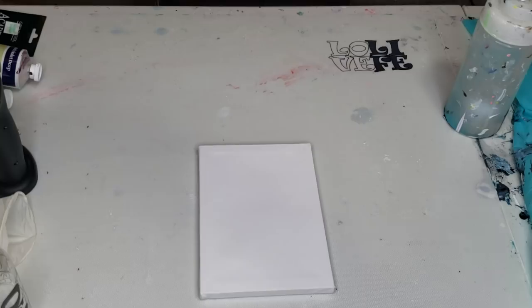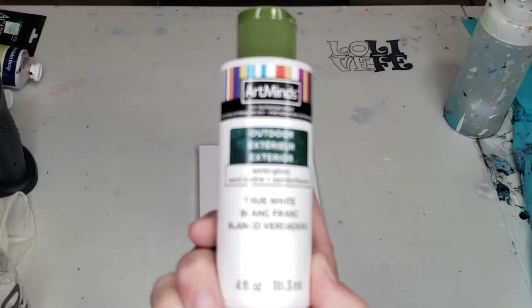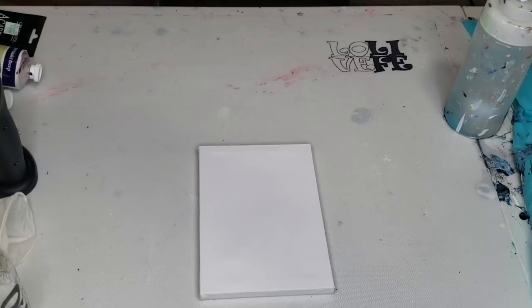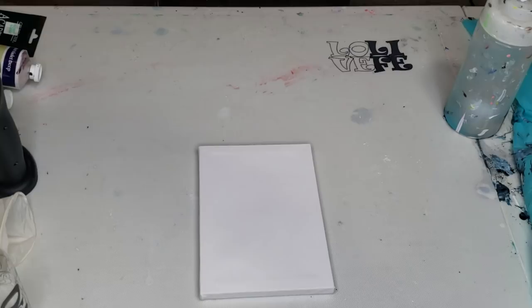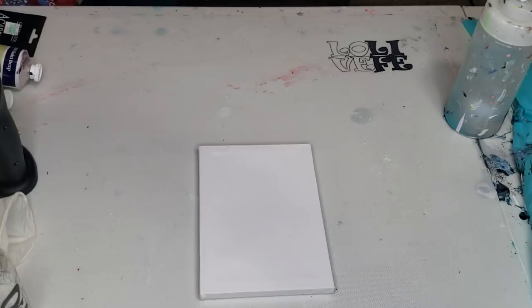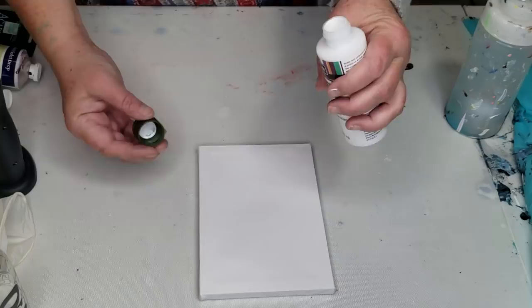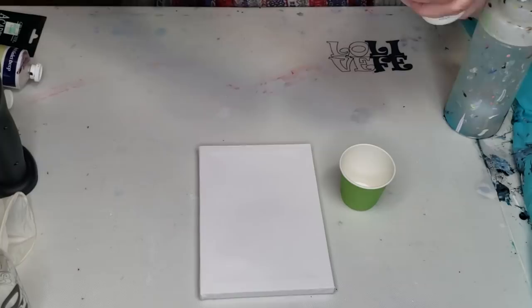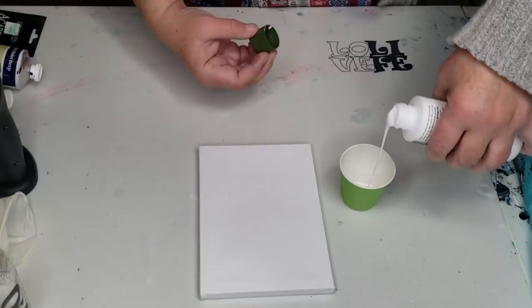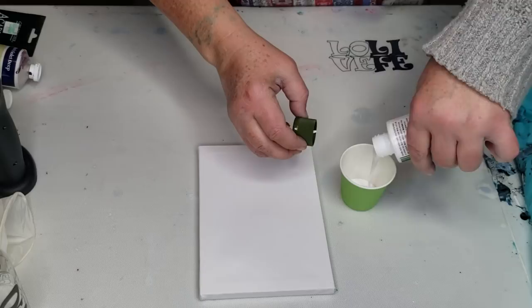I was at Michael's and Art Minds sells an outdoor true white semi-gloss exterior paint. When I do the other recipes for blooms, I use the Walmart paint for the bottom layer, which is an interior semi-gloss — so I'm going to give this exterior one a try. I need to look at the consistency to see if I even need to water it down. I poured it in a cup — it's pretty runny, might be too runny, but we will see what happens.